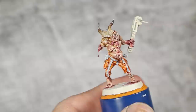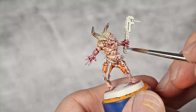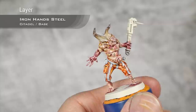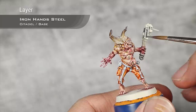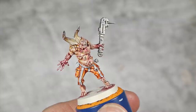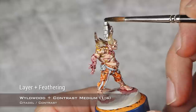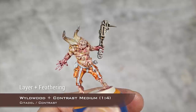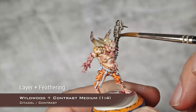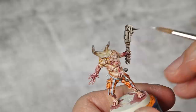With the white done, the only detail left is the steel. I base coat it with Ironhands Steel. All the ropes around his wrench I'll paint the same way as the maggots. Then I wash the steel with a mix of 1 part Wildwood and 4 parts Contrast Medium — the same mix used to shade the horns. Finally I highlight all the metal edges with Ironbreaker.